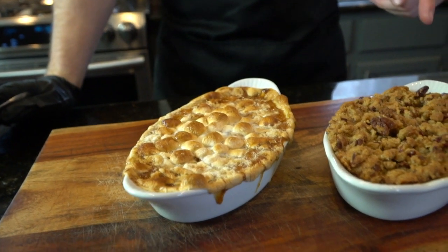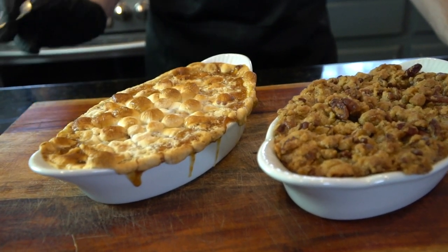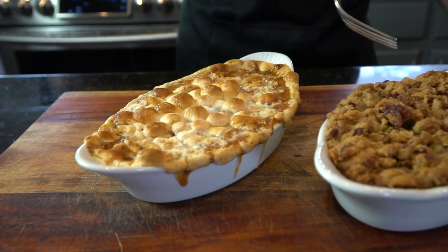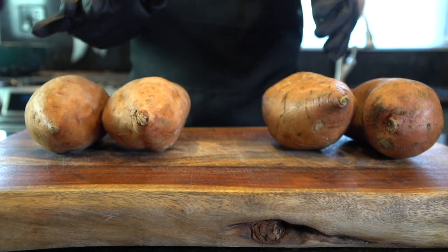What's up guys, welcome back. Today I'm showing you one of my all-time favorite holiday side dishes — my recipe for sweet potato casserole. But before we do that, please take a quick second to subscribe to the channel and hit that bell to enable notifications. Alright, enough talking — time to get in the kitchen and make it happen.